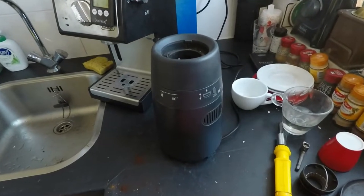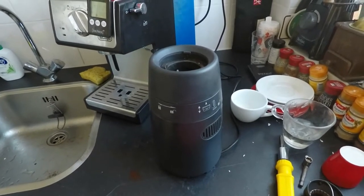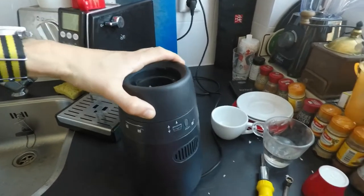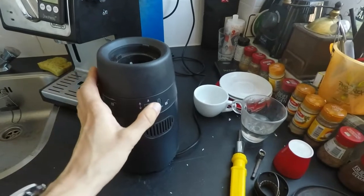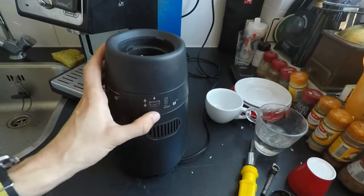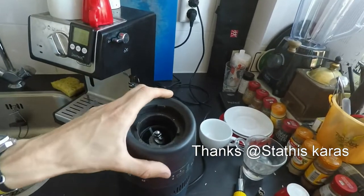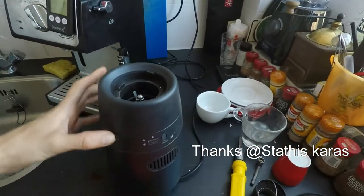A short update on how to do a locking function test on the button of the Grav grinder. In the original video I had installed the button upside down, but a fellow YouTuber pointed that out, so I had reason to clean this for my next project.